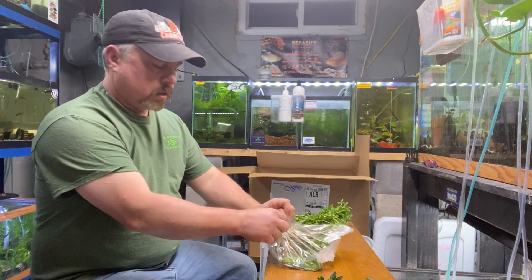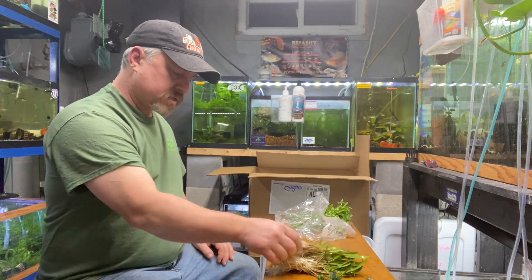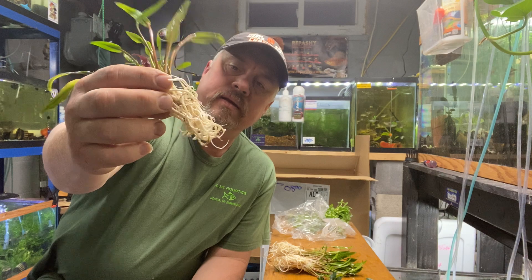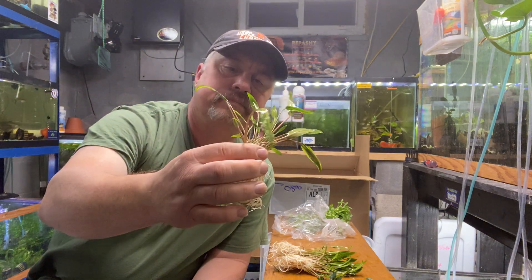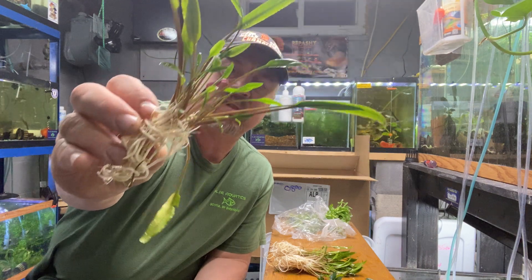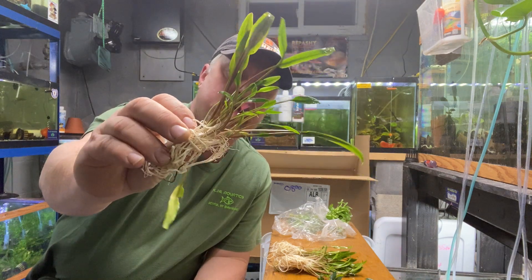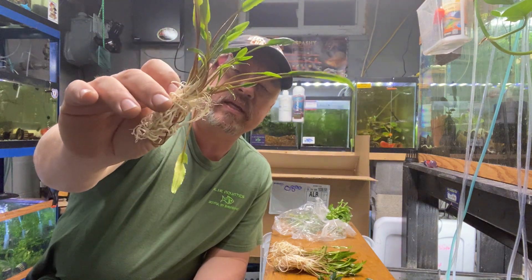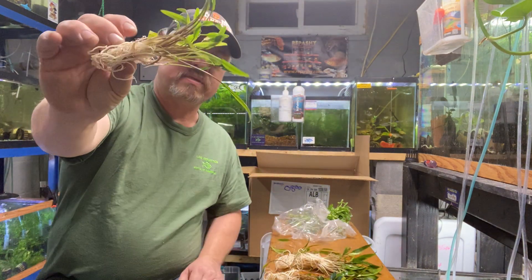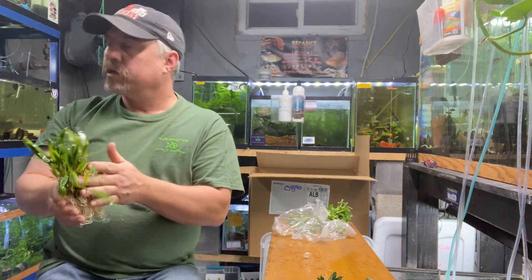Next up, Crypt lucens clumps — one of my top sellers. I buy these in clumps; you probably get at least six plants per clump. I sell these for five bucks a clump. Cryptocoryne lucens, very easy plant and one of my top sellers, so you'll see me get these very regularly.